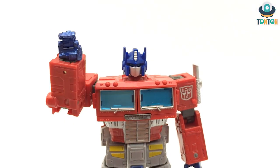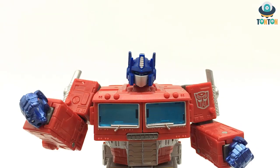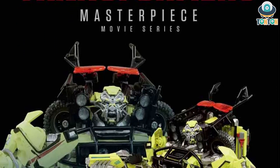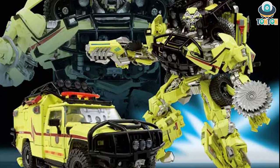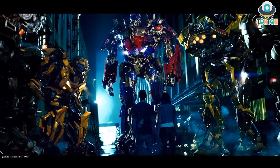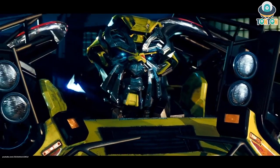Hello everybody, this is Ton Ton here and welcome to another Ton Ton talk show. The only news I want to give today is about the upcoming Masterpiece number 11, which is Ratchet, which I expected to be released during this year, maybe around the end of the year. He will be the final member of the first Autobot team in the Transformers 2007 movie by Michael Bay.